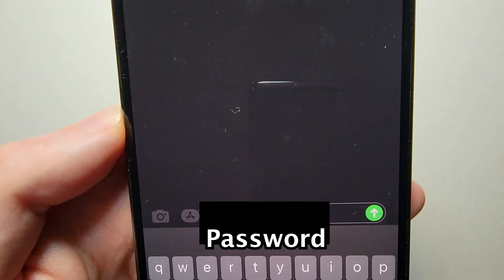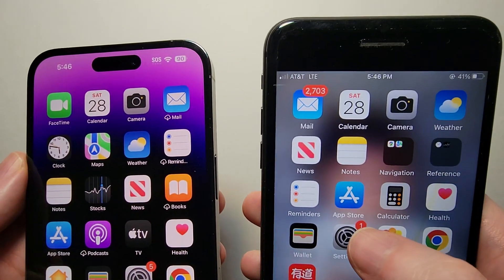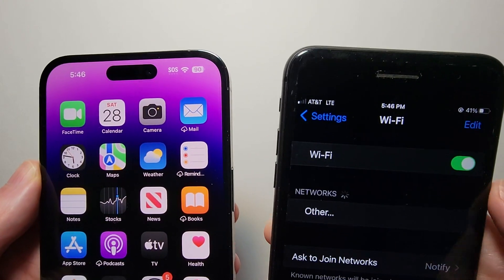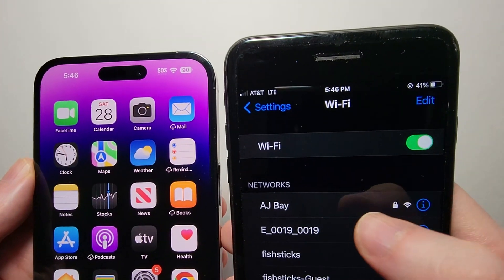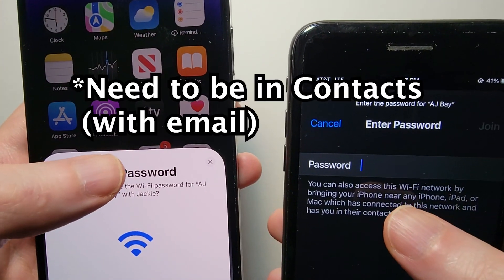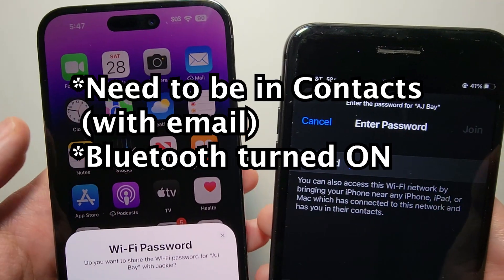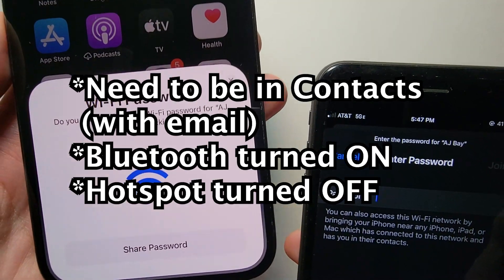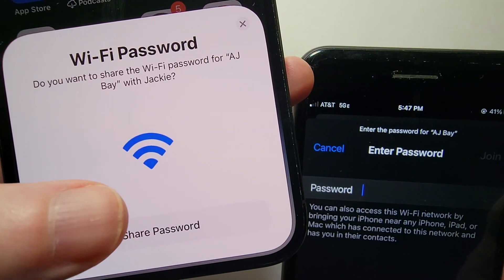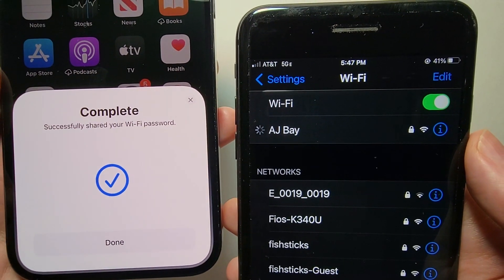Now to more safely send to an iPhone user: on the device that does not have the Wi-Fi network, go into Settings and press on Wi-Fi. Find the network and just press it. As long as you're in each other's contacts with the email, Bluetooth is turned on, and no hotspot is on, you should get a prompt — just press 'Share Password'. And that's all there is to it, hope this helped out.